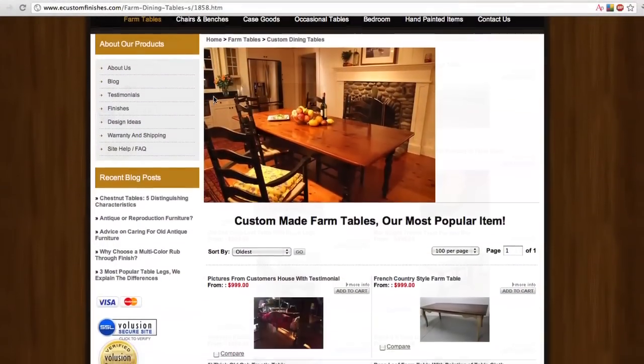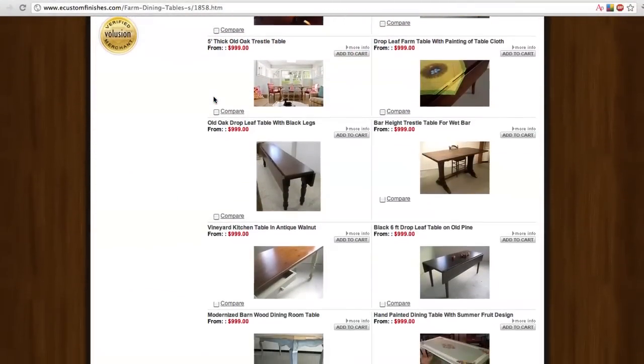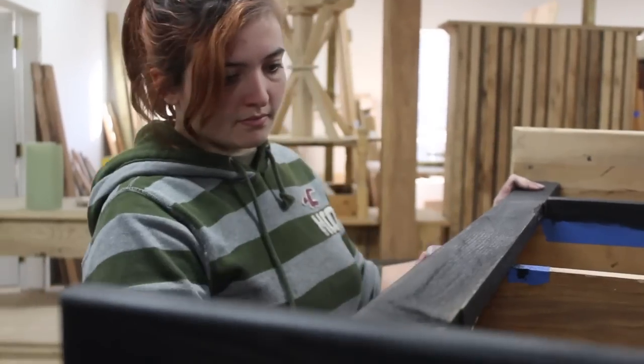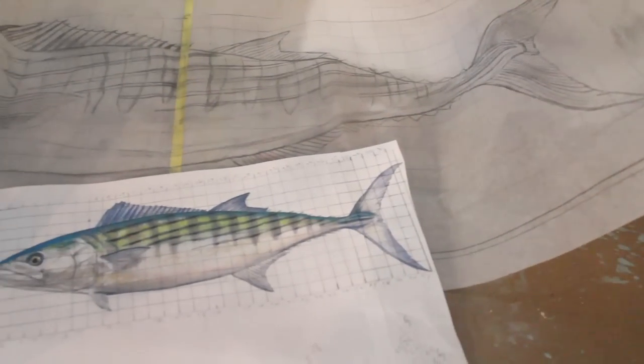When you're looking through our website, keep in mind these are all projects that we have already done and are out the door for other customers. If you see something on our webpages that you like, give us a call. We can modify it, or if you have a different design you'd like us to work with, we're happy to do that.